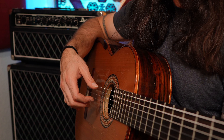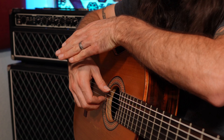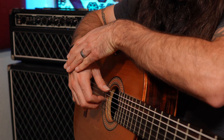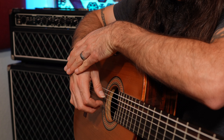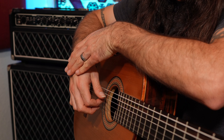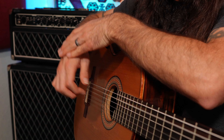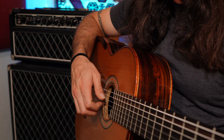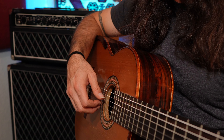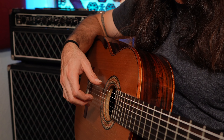A good test as to whether or not you're bouncing is if you can keep your hand on the top of your guitar and fingerpick without your hand moving. If you can do that, it means you're not bouncing, and that means you're using the big knuckles and not the small knuckles to pluck outward.